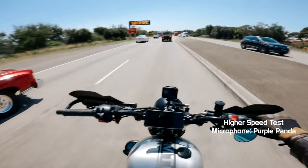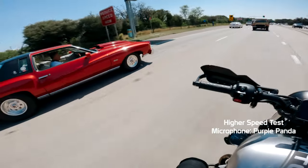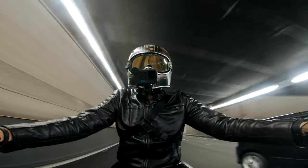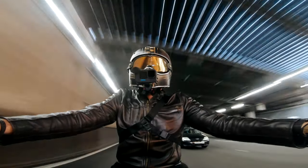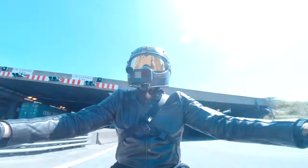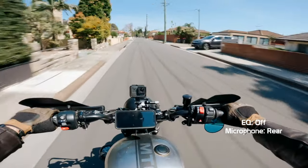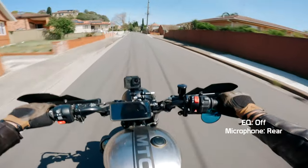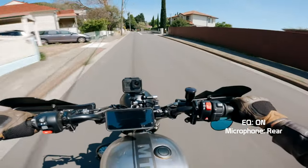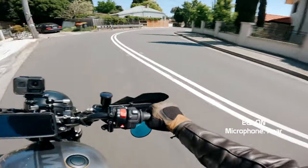I think we can all agree that the front-facing mic and the GoPro mics sound pretty bad especially at speed. The rear microphone though sounds relatively okay considering it's on the outside of the helmet. I'm keen to hear your thoughts so let me know in the comments below. For testing purposes I have not added any EQ to the audio in post — well, now though, this is how it sounds. The audio you're hearing right now is coming from the rear microphone on the MediaMod. Let's hear what it sounds like when you get up to speed.